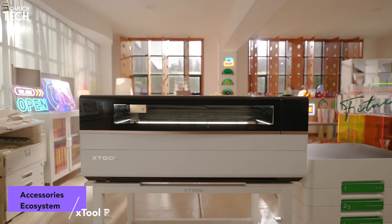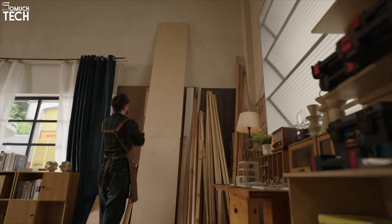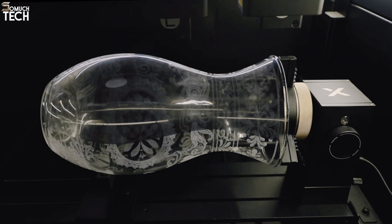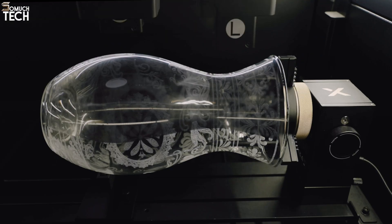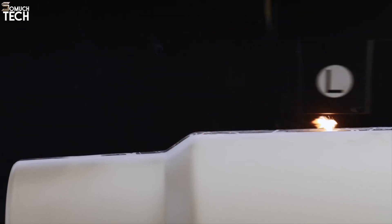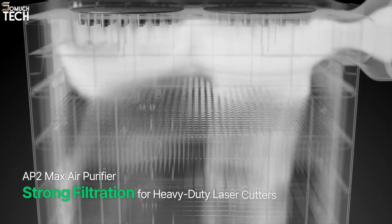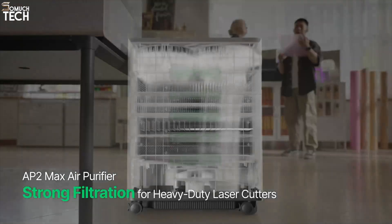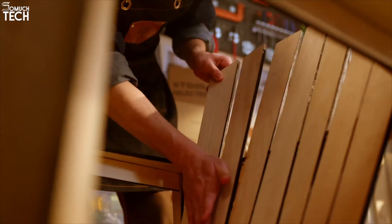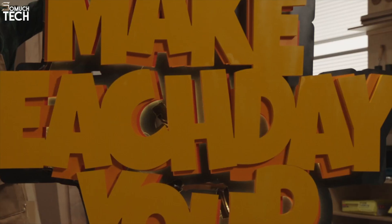What really makes the P3 flexible is its ecosystem of accessories. The Intelligent Conveyor Feeder is perfect for long materials or large batch projects. The RA3 Rotary opens up cylindrical engraving so you can customize bottles, tumblers, and other round items. The Air Purifier 2 Max makes it safe to run indoors, and the mobile workstand helps you fit the P3 into any workspace with stability and ease. Even if you don't need all of these right away, it's reassuring to know the options are there as your business grows.